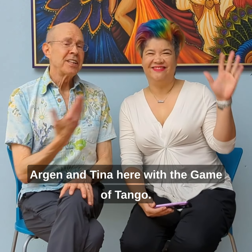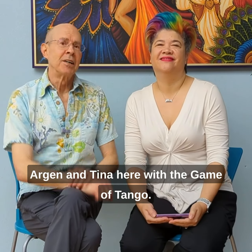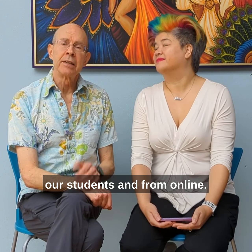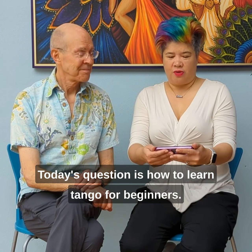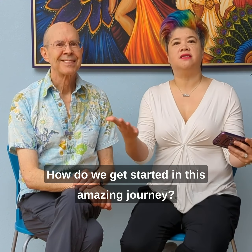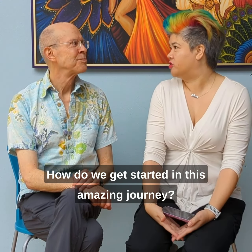Hello friends, Arjun and Tina here with the Game of Tango, and we are answering questions from our students and from online. Today's question is: how to learn tango for beginners? How do we get started in this amazing journey?